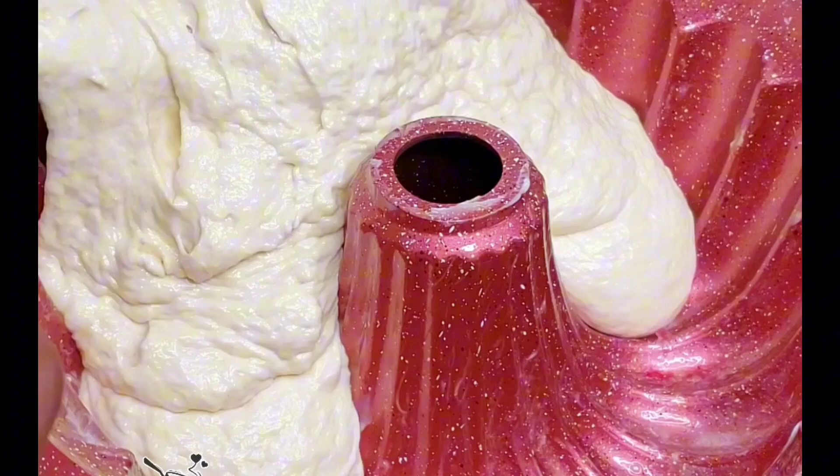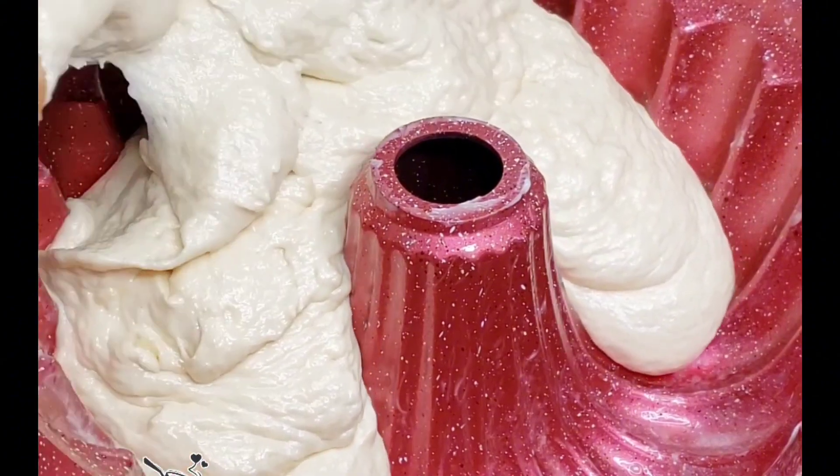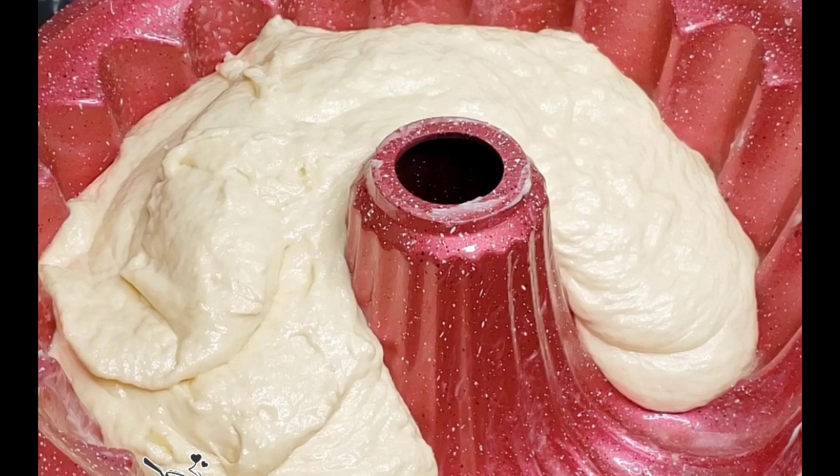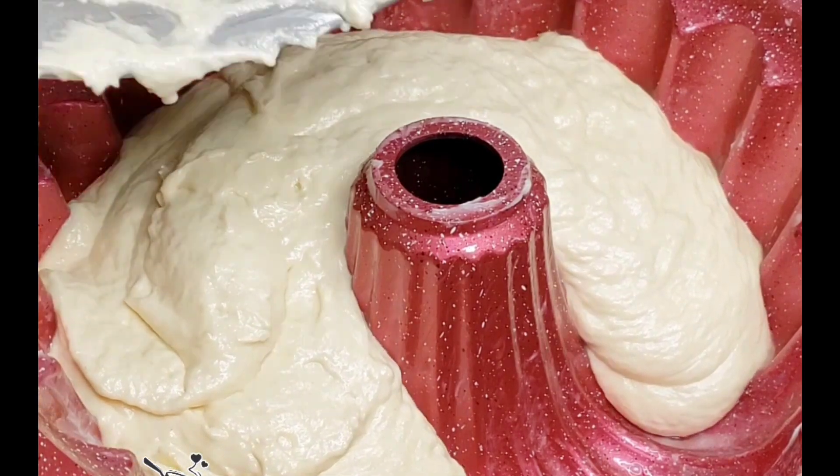Now transfer the batter into a greased baking pan. I will drop the link for you guys to get the baking pan I'm using. When you transfer the batter, just shape everything so it is uniform inside the pan.